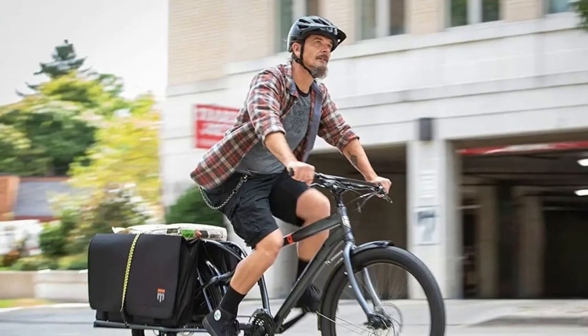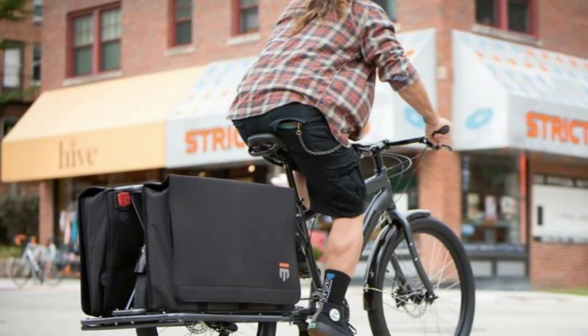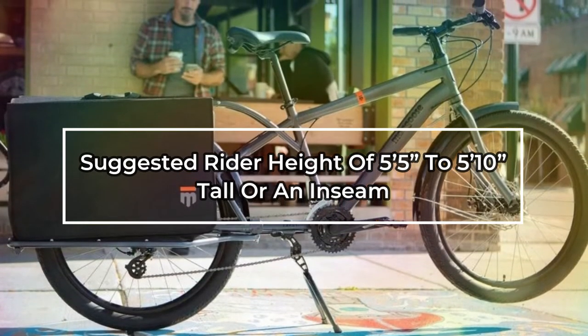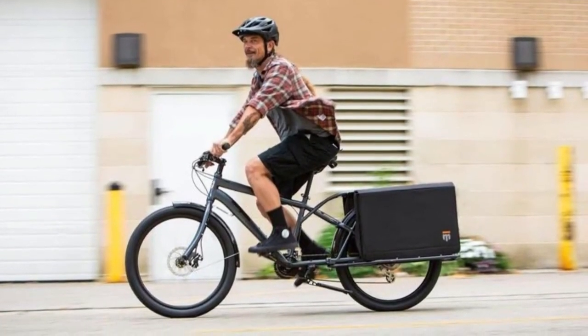The Mongoose Envoy cargo bike is designed for commuters who want the ability to carry more with them on their ride, and has a suggested rider height of 5 feet 5 inches to 5 feet 10 inches tall, or an inseam floor to top tube of 30.5 inches to 33 inches.